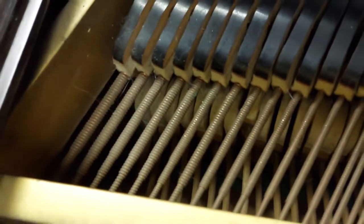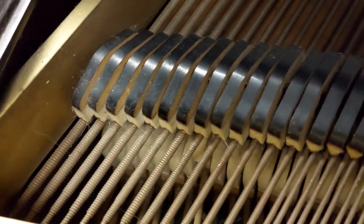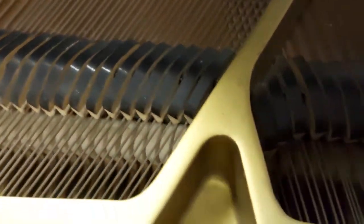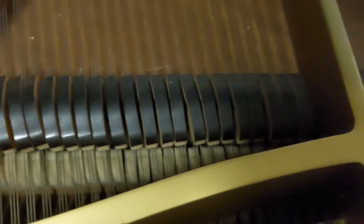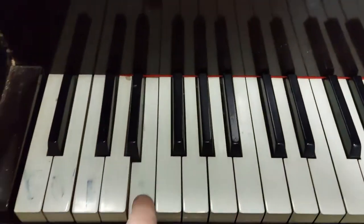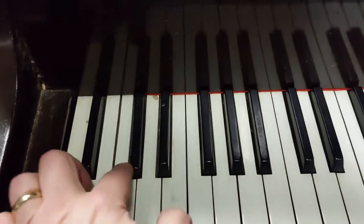So I can show you down here — there's an E key, there's a hammer that's sticking up. It does push down, it just needs something to sort that out, but as I say we're not putting any time into sorting this. You might want to do that. All the keys play other than that one that keeps sticking, but all the others are playing.